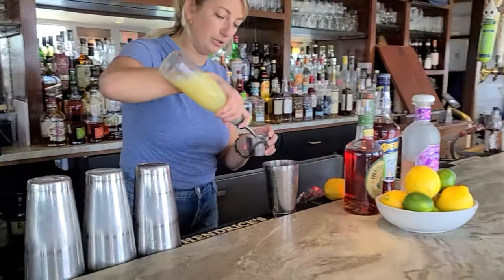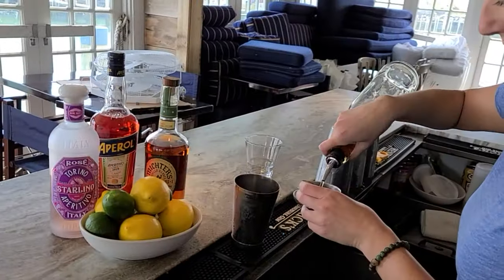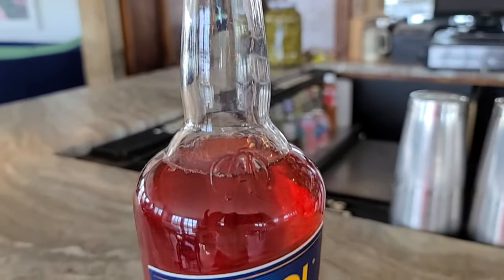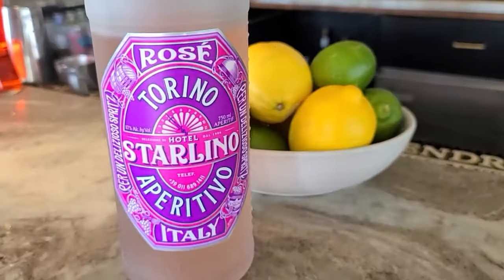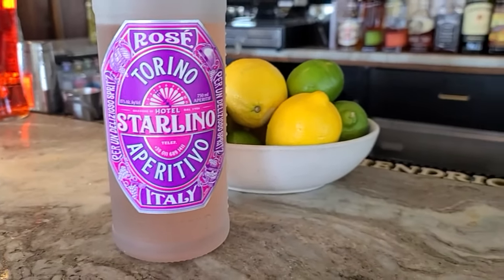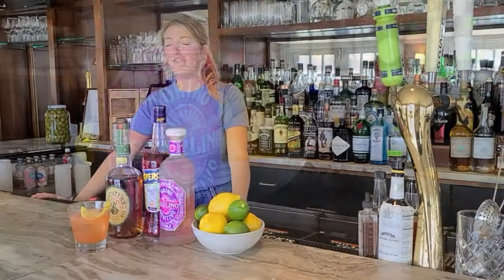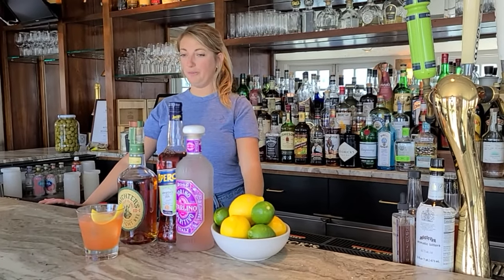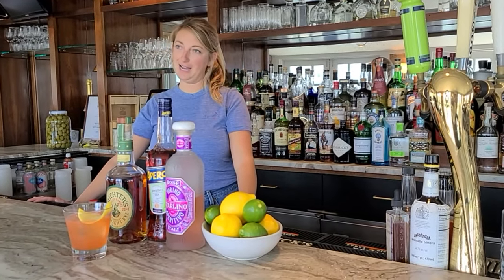So we're going to start with three quarters of an ounce of lemon juice. We do a rye whiskey and kind of bourbon. The Avril, which is traditional, as well as the lemon juice. And then instead of a marron amino, we went with the Starlino, which is a little more coral, citrusy forward. Some great herb notes in there too. Makes it a really great patio counter, as we like to call it.